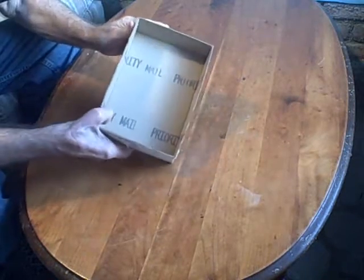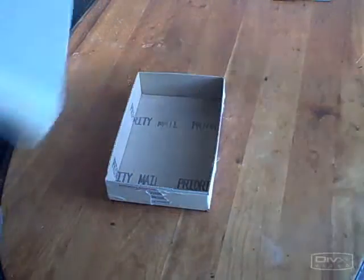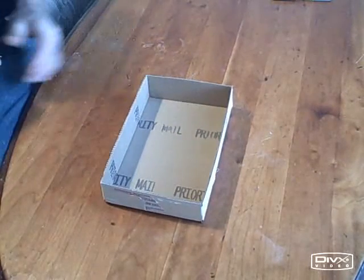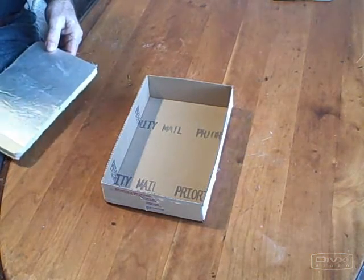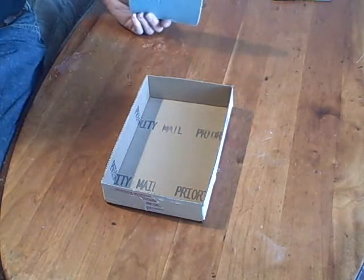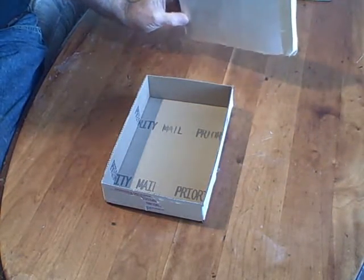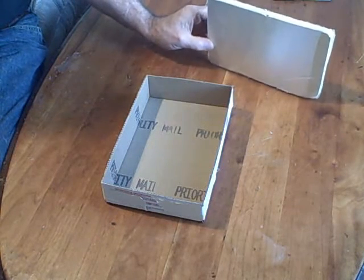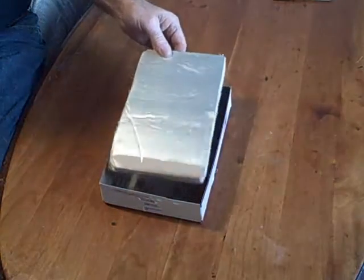This is our frame for a very simple hotbox that we can use to experiment with. Now that we have our frame, we can assemble the rest of our hotbox. One of the first things we're going to need is some insulation, because the heat that we collect, we don't want to lose it as fast as we collect it. So we're going to put a little insulation in the back. This is only half-inch isocyanurate — it has an R factor of about 3.5. In a real collector, you might use one inch of isocyanurate. It's a very good high-temperature insulation and not too expensive.